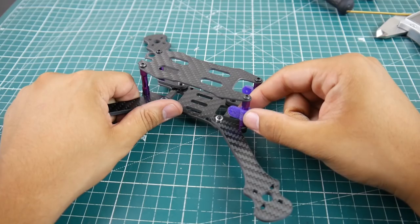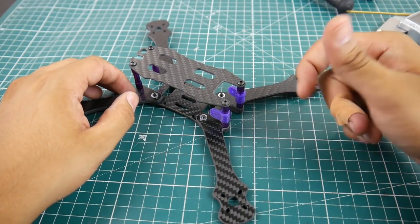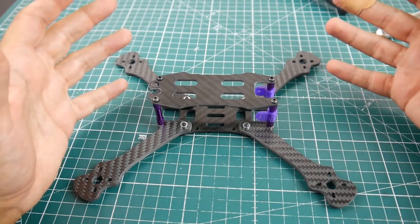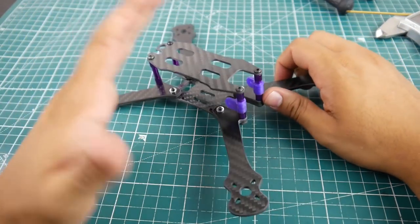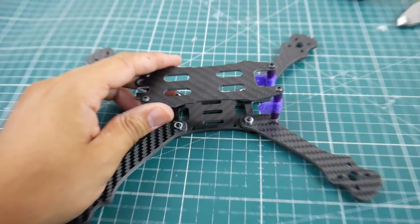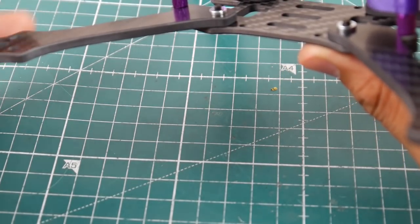I don't know what to do with this frame honestly. The standoffs were so difficult to install that they actually left me a pretty big cut that was bleeding quite a lot — that's why I have a bandage on before making this video. Overall, I would not recommend this to my brother. I don't know how it flies — it could fly like one of the best quadcopters on the planet — but looking at it and seeing the overall cuts, it does not seem of great quality. It's a stretch X, by the way.